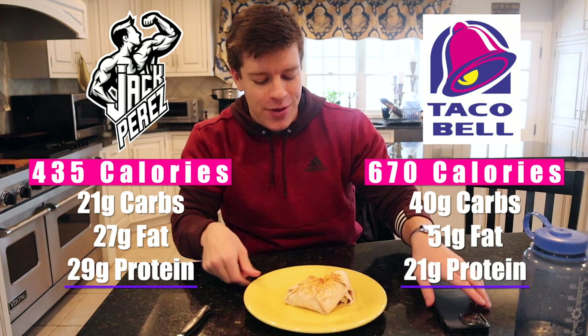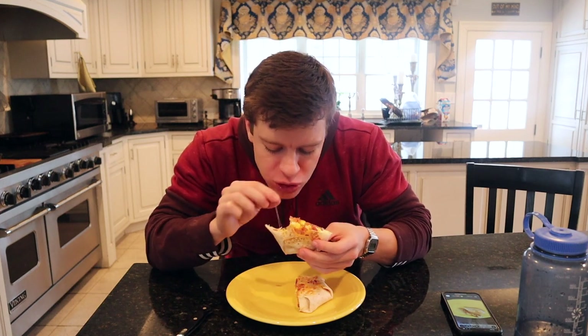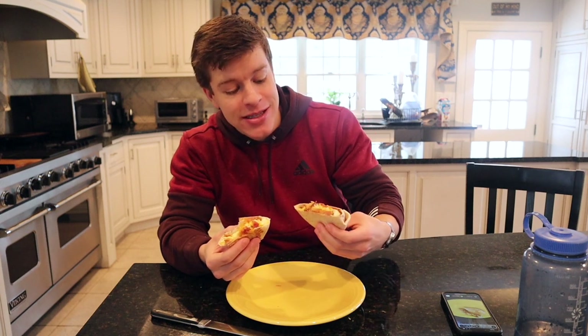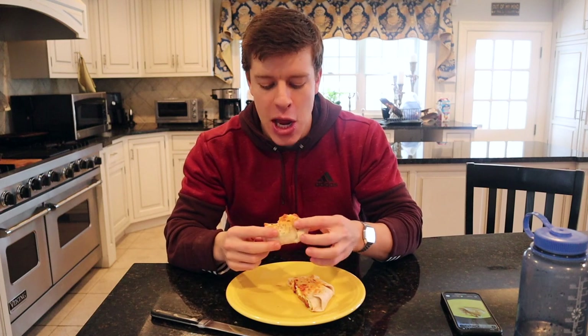This is absolutely delicious. Also, the phone eats first — if you guys aren't following my Instagram, go ahead and do that: underscore Jack Perez underscore. I post a lot of daily meals content on there. We're going to give this a taste test. You gotta be kidding me — this is so good, holy crap. For 435 calories, this is phenomenal. It doesn't take much time. The longest thing was cooking the hash brown; the eggs were two minutes, the bacon was 20 seconds to microwave, and then just assembly.